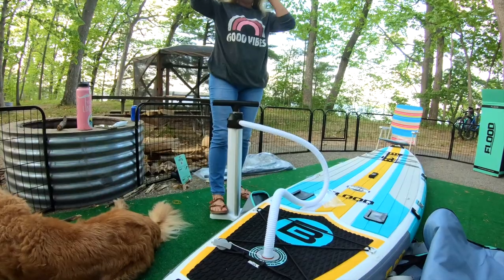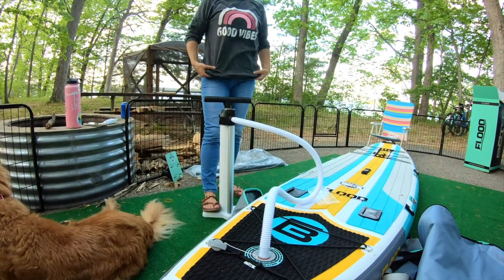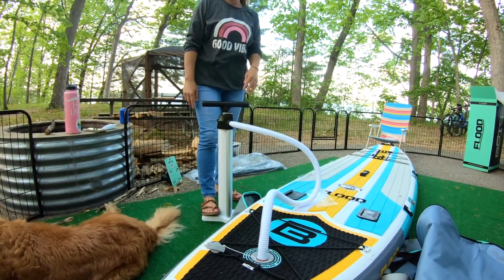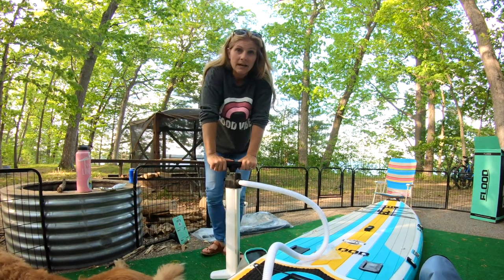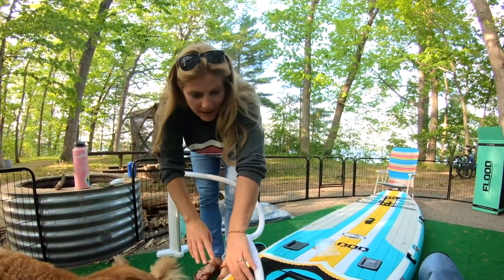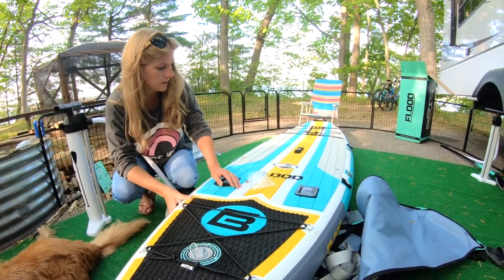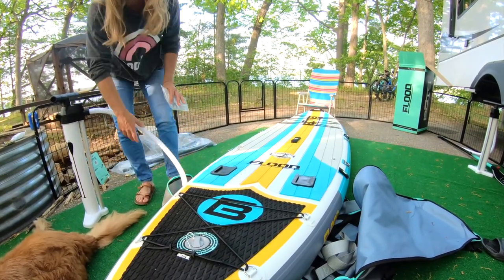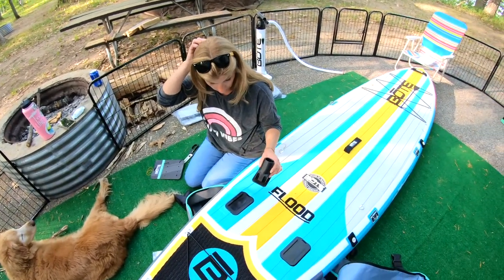The valve is a one-way valve, so all the air we pumped in isn't escaping. I'm taking a little break to wipe off my sweat. I'm at 10 and three-quarters PSI — I'm calling that good. To take the pump nozzle off, you just twist and pop it off. It's actually really hard and rigid at that pressure — quite impressive.